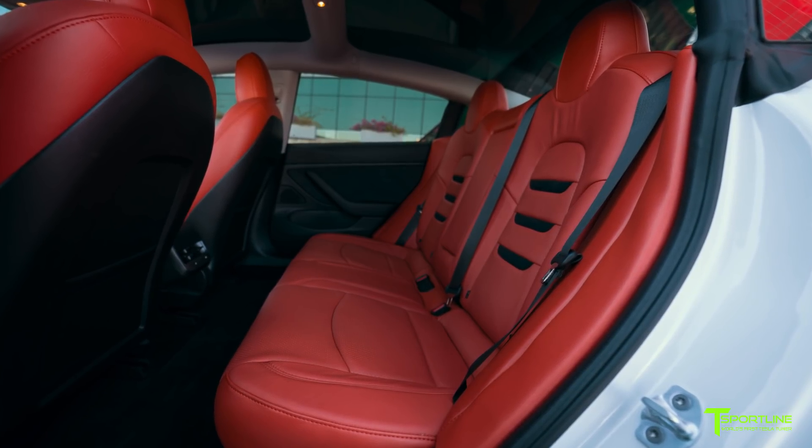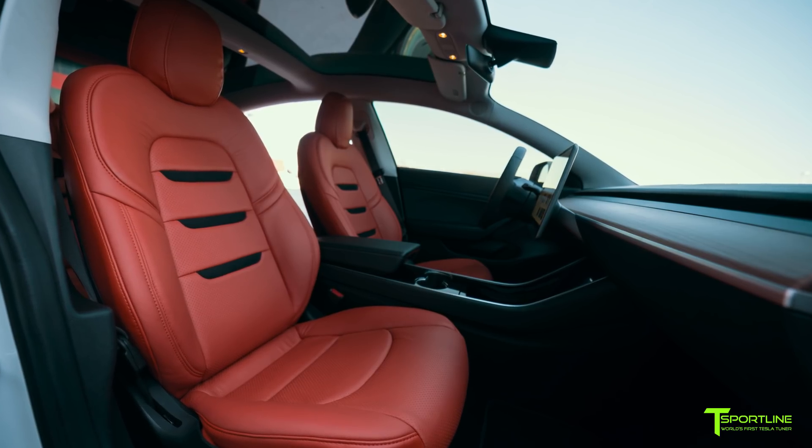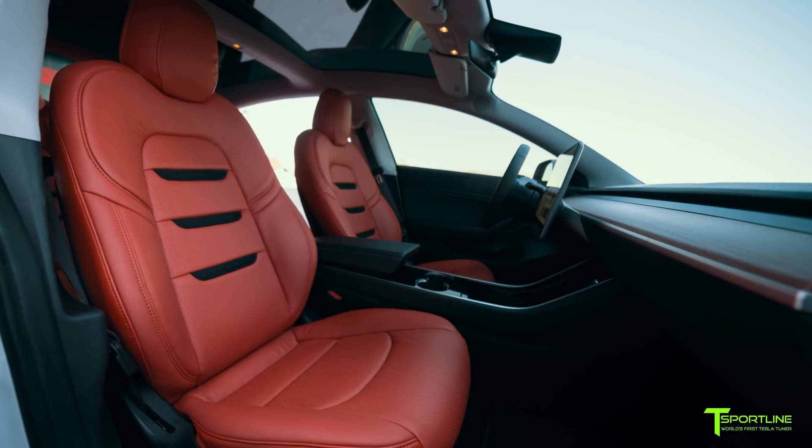And then of course our insignia on the seat inserts in black suede, to tie in with the black suede that's already on the door panels. I hope you like it.